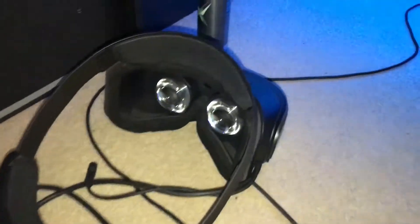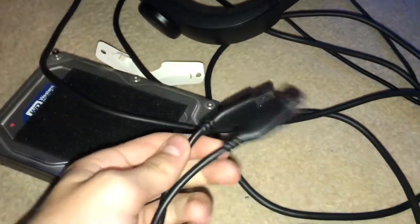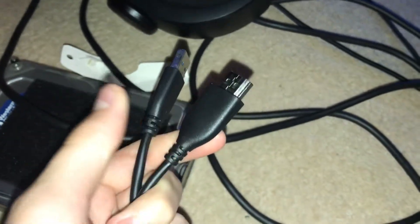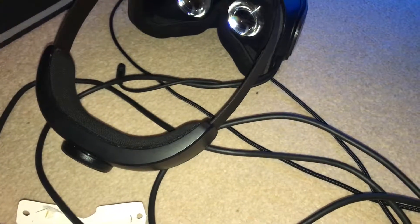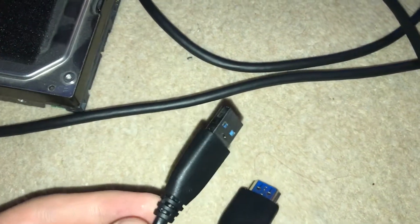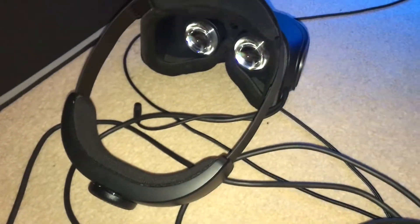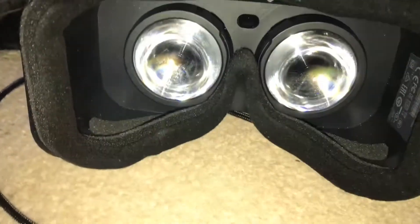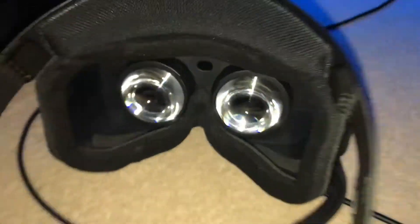I plug in the USB first and then plug in the HDMI, and I get the Windows Mixed Reality Portal come up - you know, when you plug in the USB the portal comes up. That comes up fine. I've installed all the drivers, I've done this multiple times, and the screen inside just doesn't seem to turn on - it's just black.